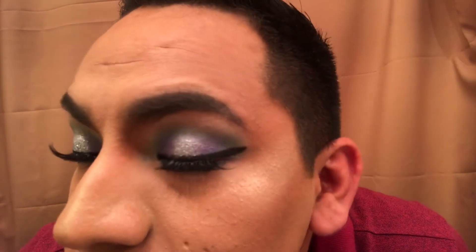For the lips, I'm going to use I'm Shook by Jeffree Star and Manny MUA. Here is the final look with the lipstick — I'm Shook — and here's a closer look at the makeup if you want to see the eyes.